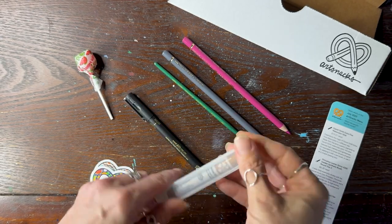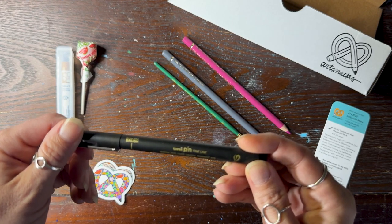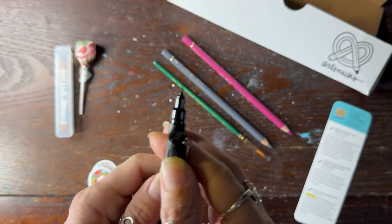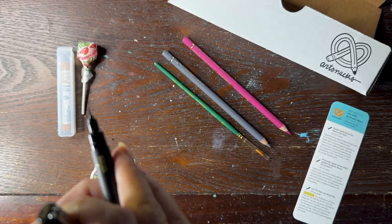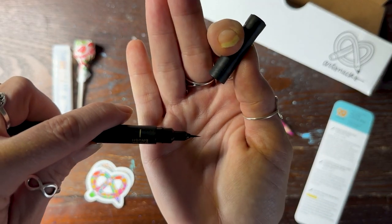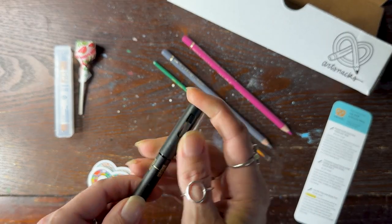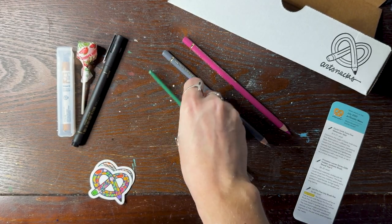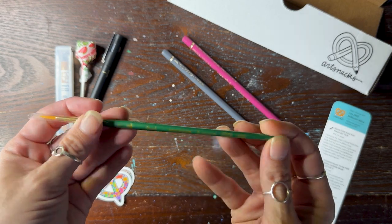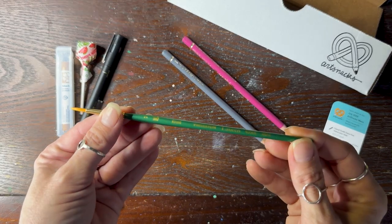Then we've got a Unipen — these are nice, water and fade proof. It is a brush nib, a very nice skinny brush nib. And then we have a paintbrush, a Princeton Lauren 4350, a nice little round — number two round. Nice little point.